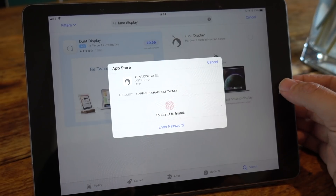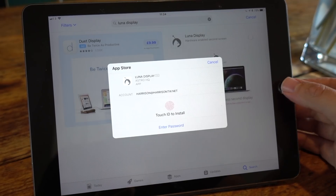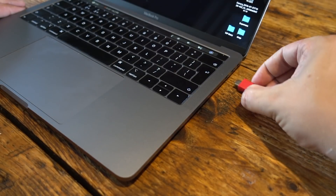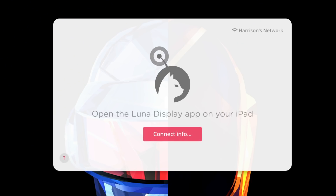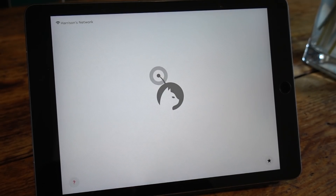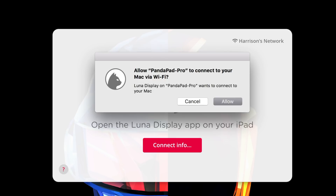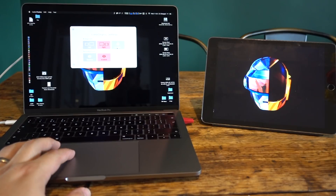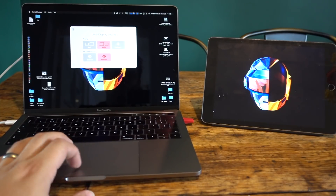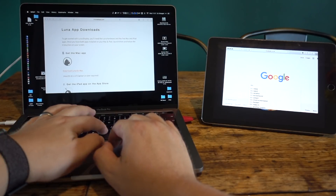It does of course help if you don't have eczema-riddled fingers and your fingerprint scanner can actually read your damn thumb. Once you've installed your apps and everything's good to go, just simply plug in the Luna Display and the software does the rest. First time you have to set some permissions on your laptop, but once you've done that it's really pretty slick and easy.